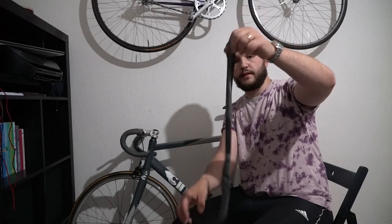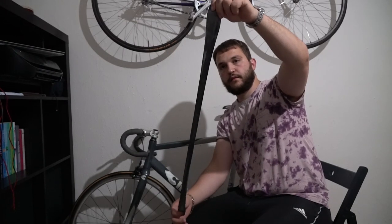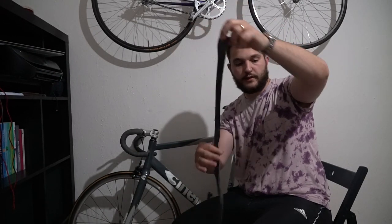Hello guys, today I'm going to do a little trick — I'm going to make a top tube protector with simple stuff. I'm gonna need an empty aluminum can of sparkling drink or juice, a used inner tube that you cut in half, and the length depends on how thick you want the top tube protector.